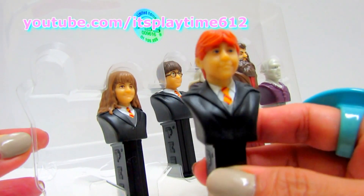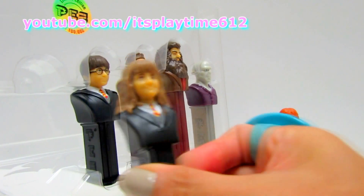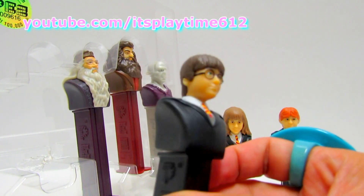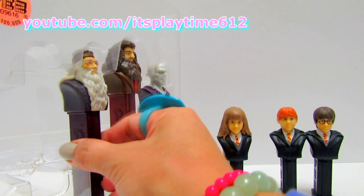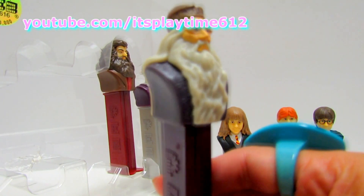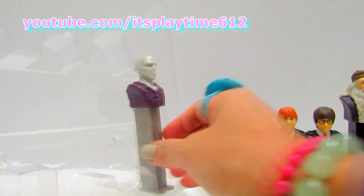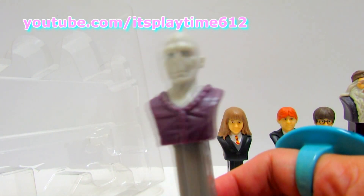We have Ron Weasley, we got Hermione, and Harry Potter — oh, Harry Potter! We got Dumbledore, Rubeus, and oh, Lord Voldemort!